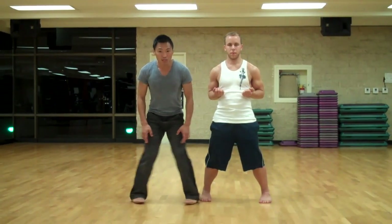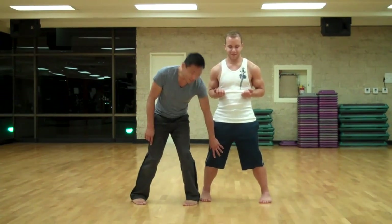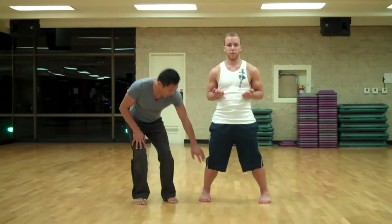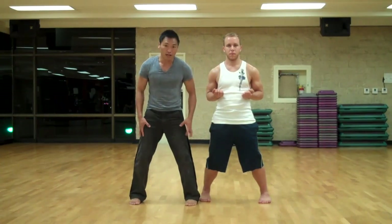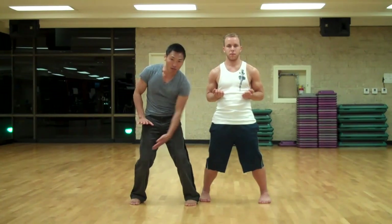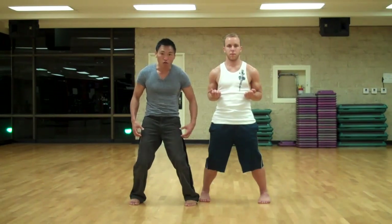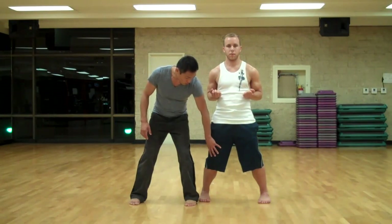But if you exaggerate the pizza stance, it's going to hurt your knees. We don't want that. We want this just to be nice and relaxed. Your calves should be relaxed. There might be a little bit of tension in your thighs because it's holding you up — you're compressing like a spring. What you don't want to do is try to hold yourself up. So relax.